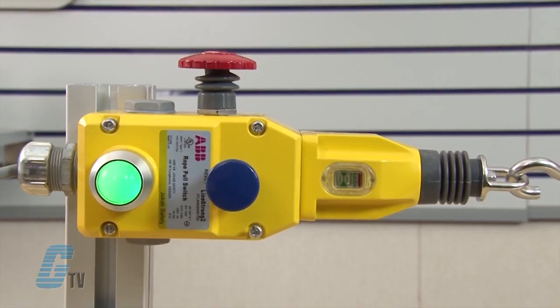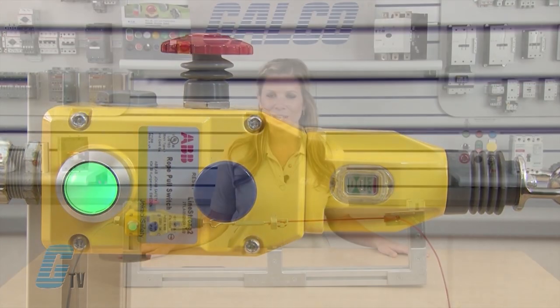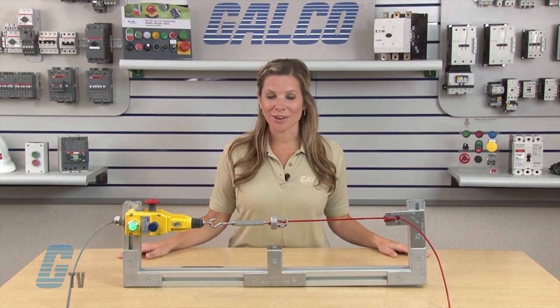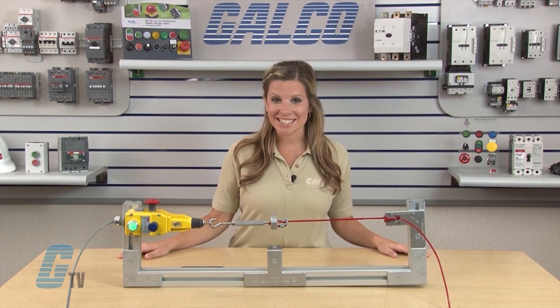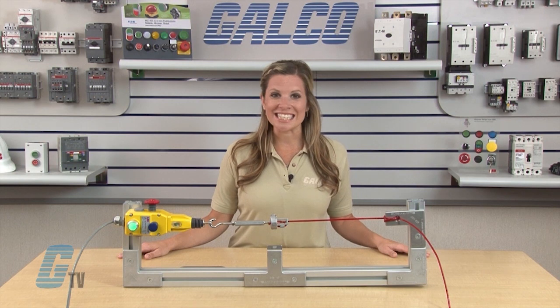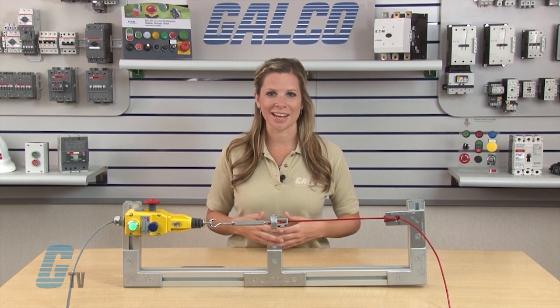The Linestrong 2 is a general duty robust die cast rope pull switch designed to protect conveyor lengths where protection is required up to 80 meters using two switches, or up to 60 meters using a single switch. The safety switch is ideal for conveyors and offers a variety of fittings to meet application needs.